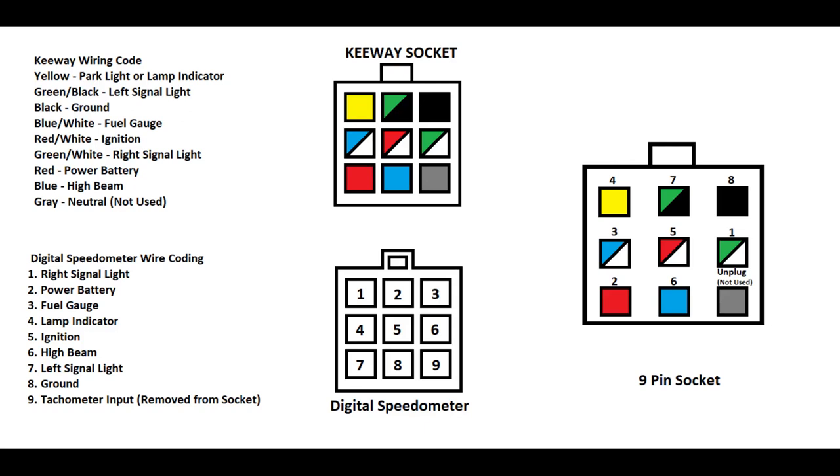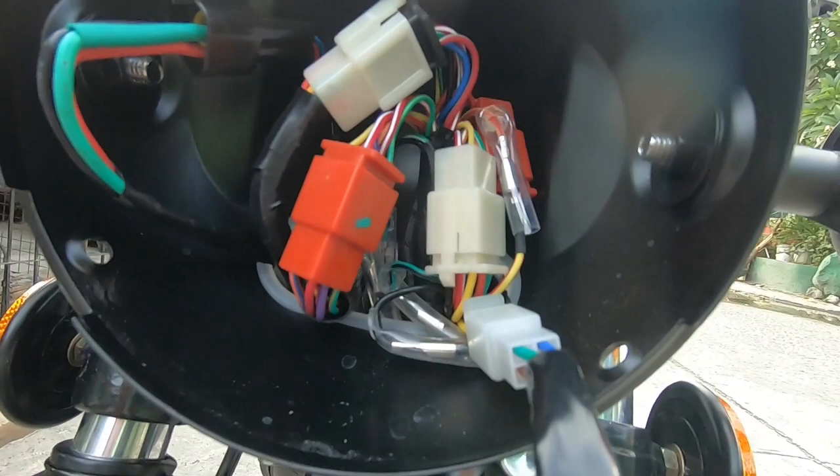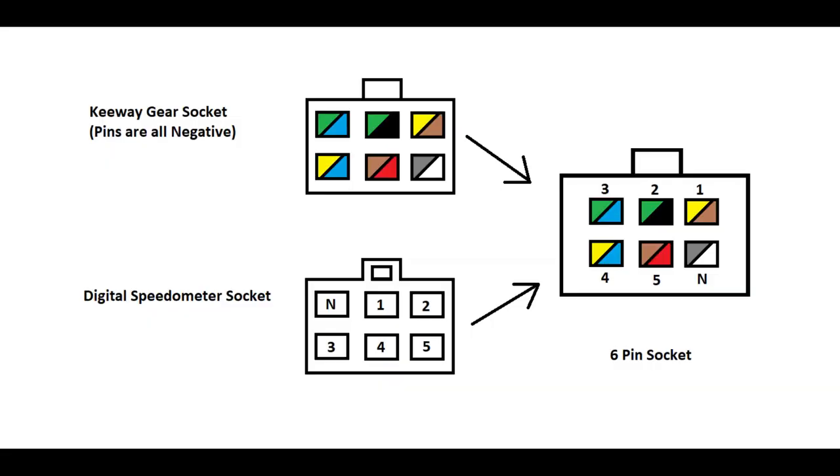E-remove nyo na lang yung wire na yun. And then, dun sa digital speedometer naman, yung number 9 is tachometer input — i-re-remove na rin natin sa socket. Sundan nyo na lang itong wiring code na to. I-pattern nyo na lang din kung paano i-kakabit.